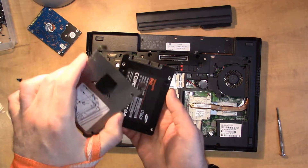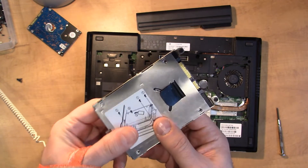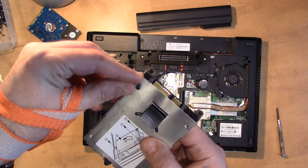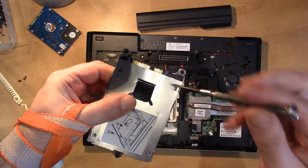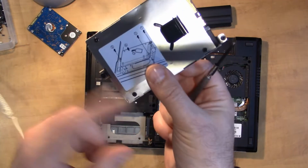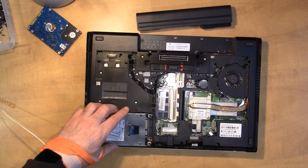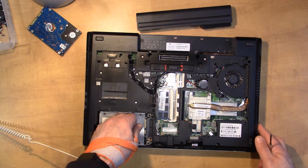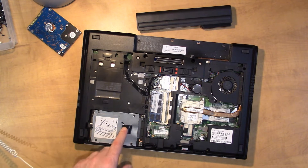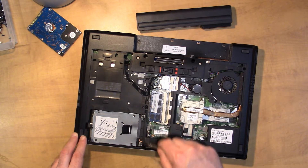I got some screws that'll work, so we'll just line up the four holes and put a screw into each of the four spots. Now that we got the four screws in to hold that in place, we can simply put the drive into the slot and slide it over to the right so the connectors are in place, and now we put in the other three screws — one, two, and three.